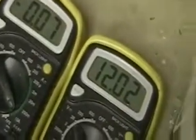This is at 12 volts and we're talking about 0.07 amps. And you can see the plates warm up just a little bit.